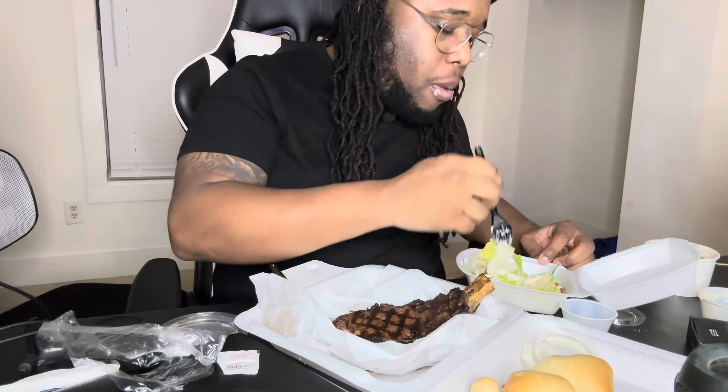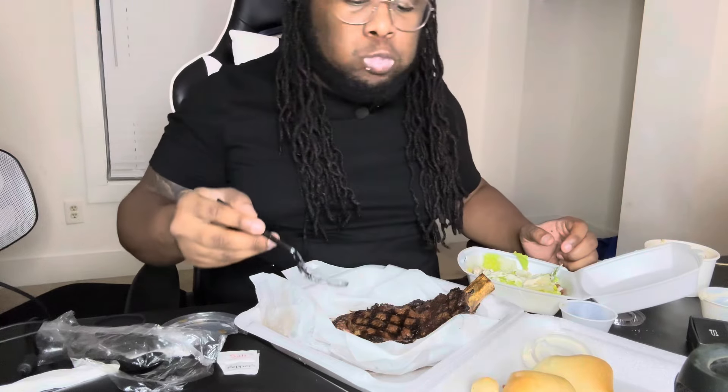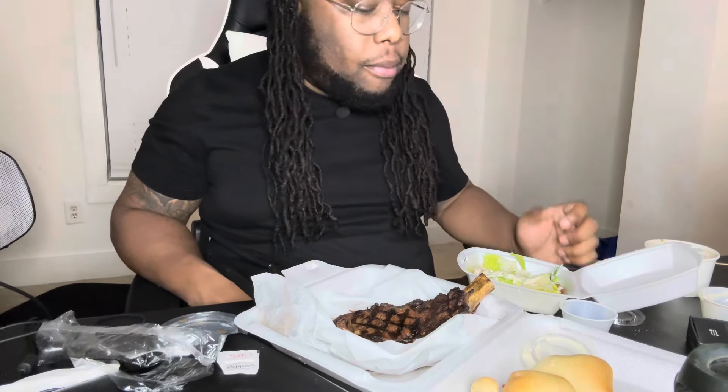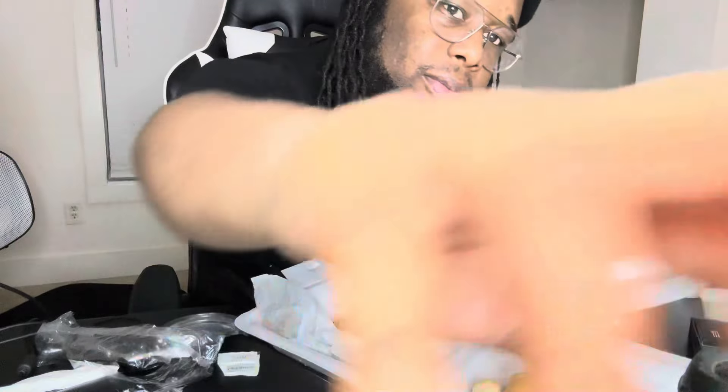All right, y'all. I done tried everything. I'm going to give this an 8.5 out of 10. Mainly because the steak was damn good. They didn't give me enough rolls — that's why it's an 8.5. But everything else is an 8 or better. If you like this, subscribe below. Don't forget to hit that follow button. Check your boy out. I'm out.